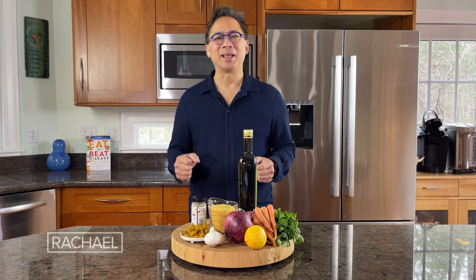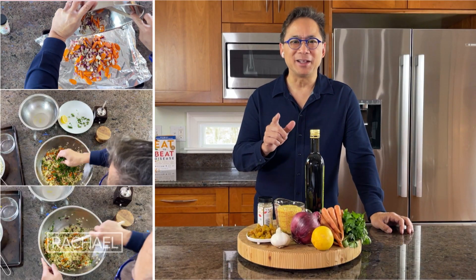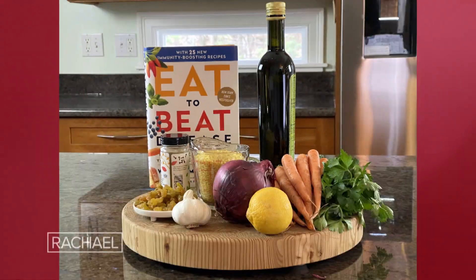Welcome to my kitchen. Today we're going to be making a super simple, delicious meal that uses a pasta called Orzo. All these ingredients are budget-friendly and they're super healthy. Let's get started.